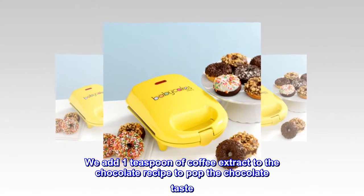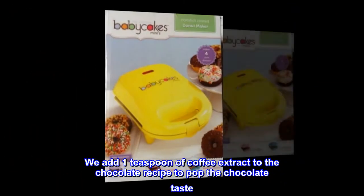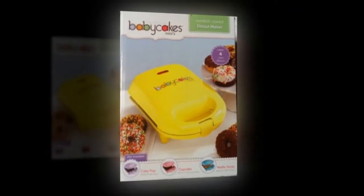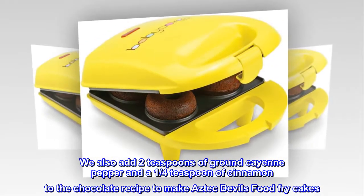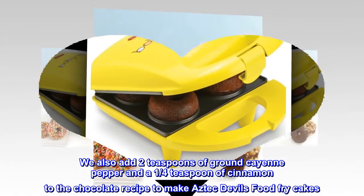We add one teaspoon of coffee extract to the chocolate recipe to pop the chocolate taste. We also add two teaspoons of ground cayenne pepper and a quarter teaspoon of cinnamon to the chocolate recipe to make Aztec Devils Food Fry Cakes.